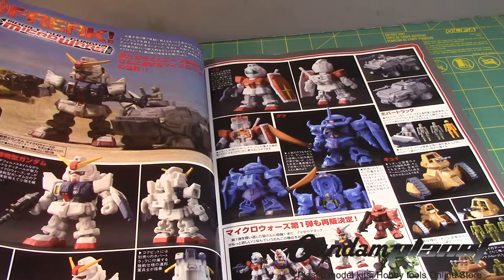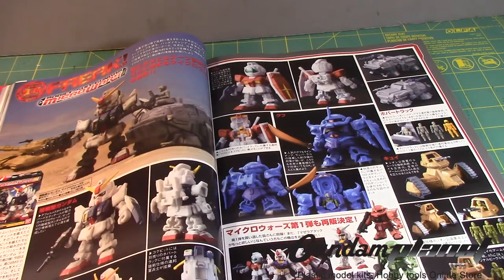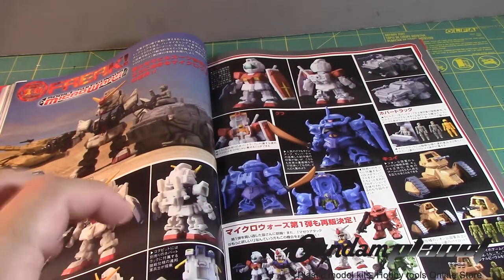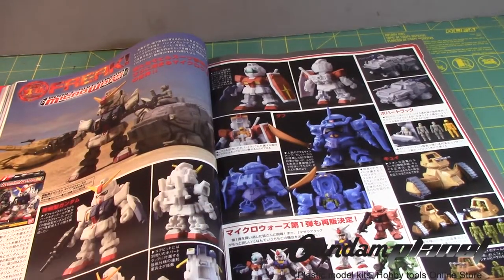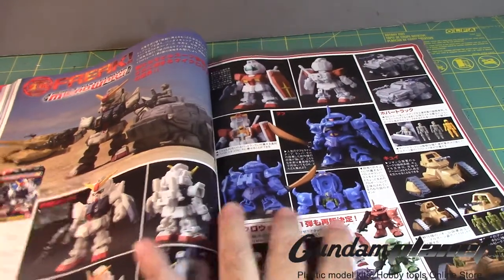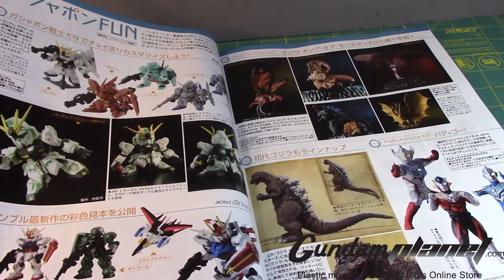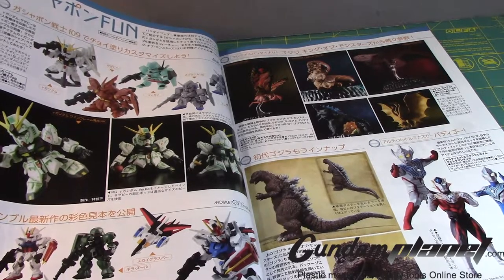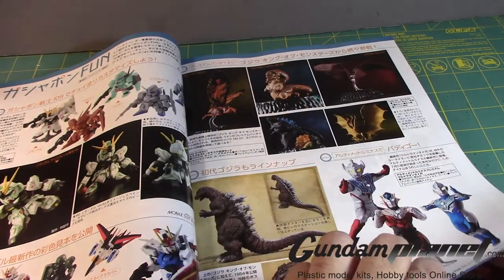Mobile Suit Gundam Micro Wars — I already got the regular Gundam version, but here's the ground type version. It didn't come with the little soldier men; you need to buy the vehicles that come with the little men so you can put them inside. Here's the regular GM and here's the Gouf. And here are the other ones I mentioned. I believe these are the ensemble kits. Some Gashapons from the Godzilla movie.